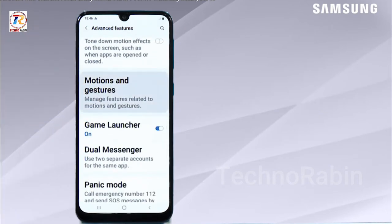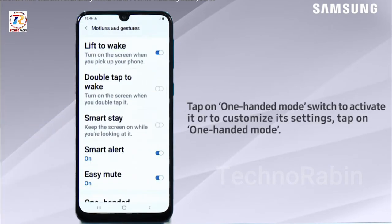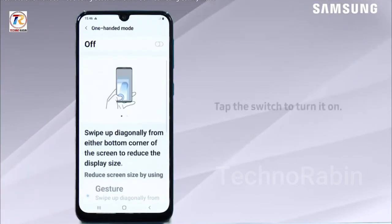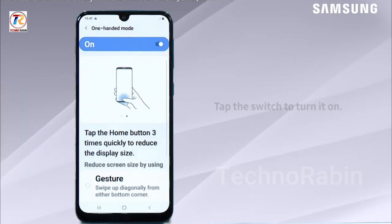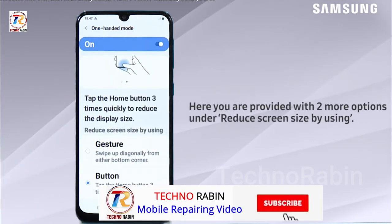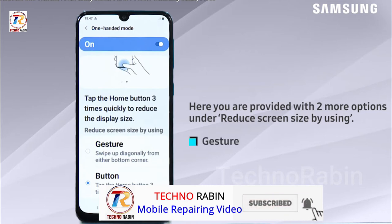Tap on One-handed mode switch to activate it, or to customize its settings tap on One-handed mode. Tap the switch to turn it on. Here you are provided with two more options under reduced screen size: by using gesture and button.